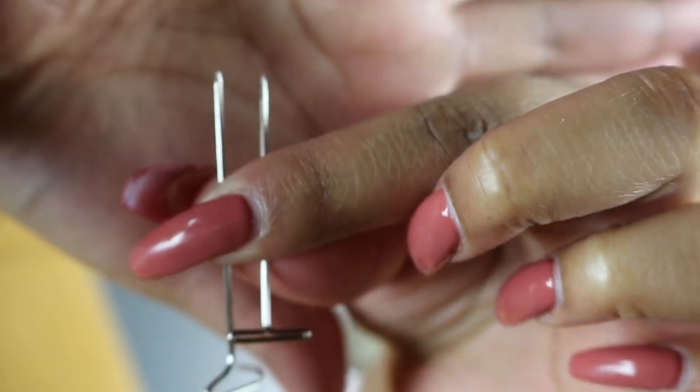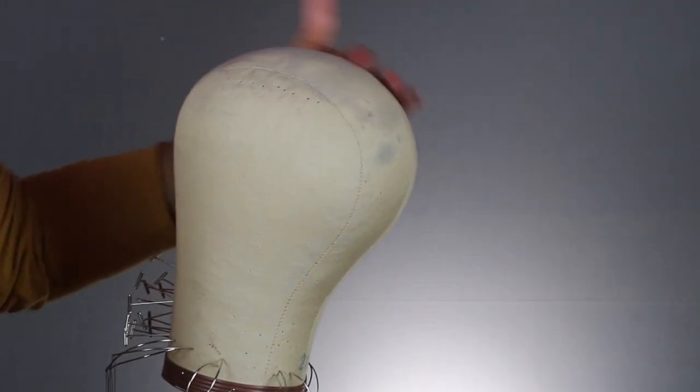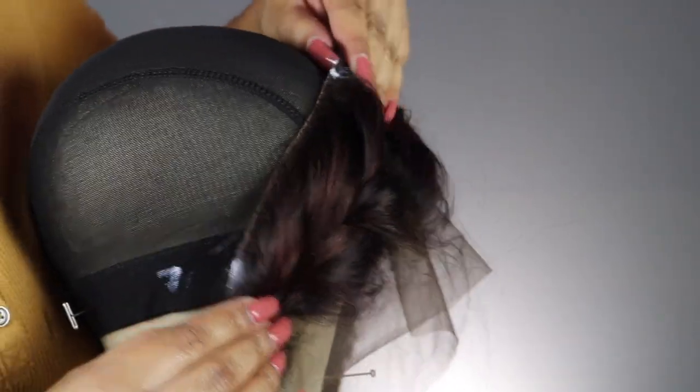I have my 21-inch canvas block head — they come in all different sizes. That lump indicates the back of the cap. I like to line up those two lines that go into a V-shape with the 21 on my cap. Now I'm going to take my frontal and line it up to the markings that we made.